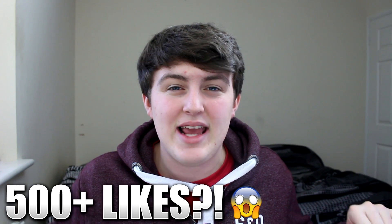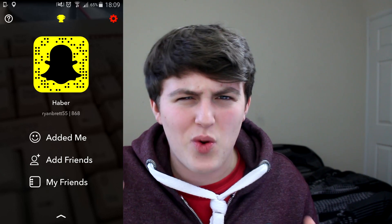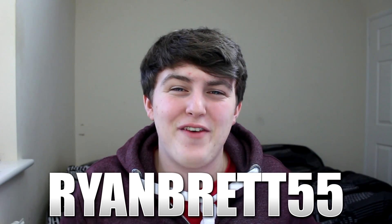If you guys want to see another video like this, be sure to smash 500 likes on this video. Follow all of my social medias - I'll leave a link in the description. And I now have Snapchat. I had Snapchat a while ago but I deleted it and didn't really use it. But I will start using it again. My name's in the description - it's RyanBrett55, all one word. I'll add some of you guys back that add me on there. All you need to do is send me a snap of you liking this video.